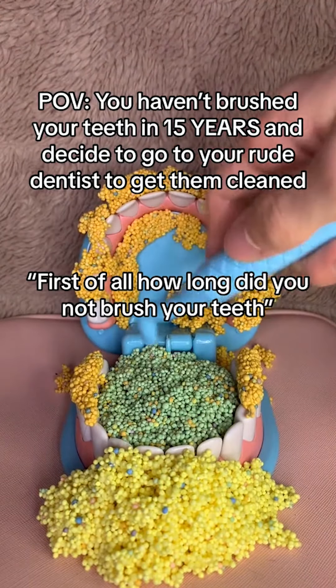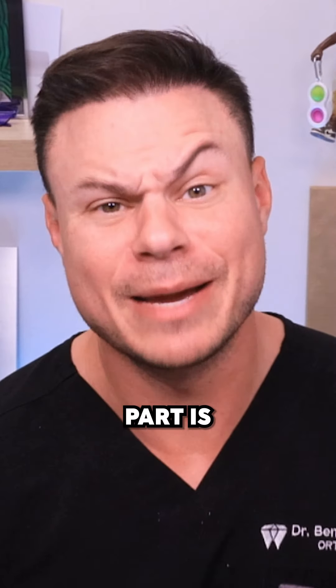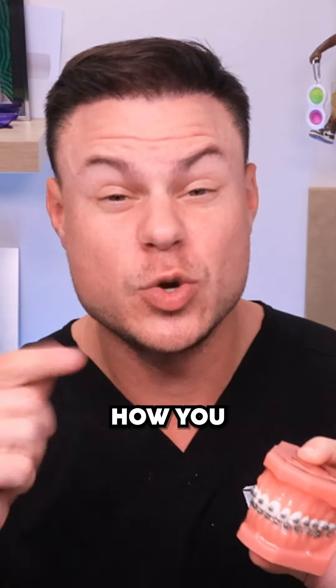What in the name of Jesus — first of all, how long did you not brush your teeth? 15 years? And the sad part is, some of you guys when you come into the dental office look exactly like this. That's why I'm going to go through my ultimate cleaning method on how you can clean your teeth amazingly every single day.